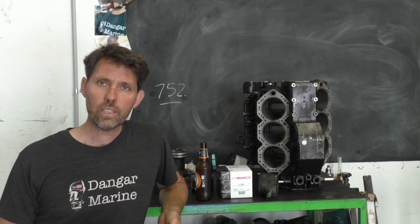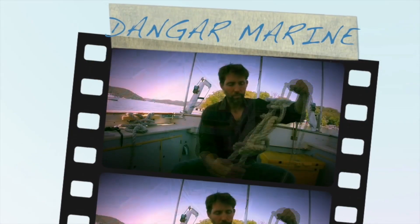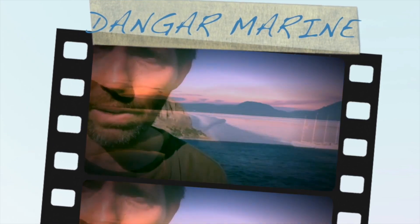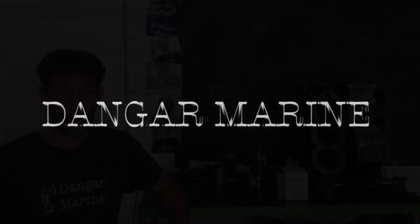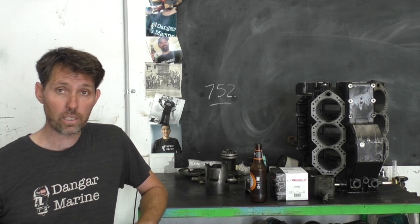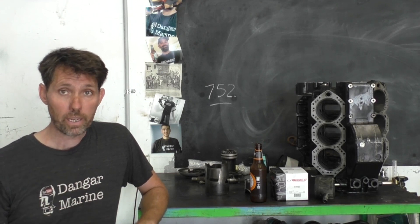Hey there, Dango Stew here. Today's video is not so much a quick tip as a quick update. Over the last few months a lot of people have been asking what's happening with the Evinrude 150 that had a bit of a meltdown, and I'm pleased to say that it's finally back from the engineers. I went there today and picked it up.